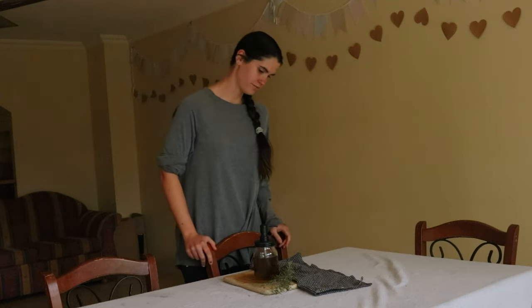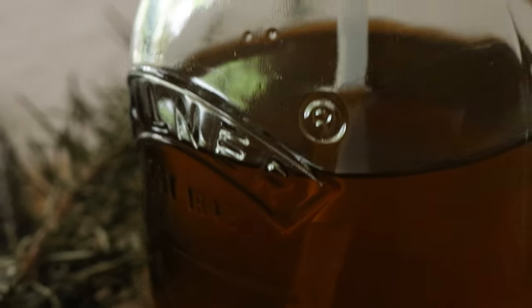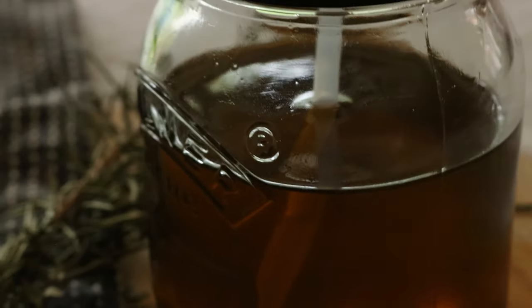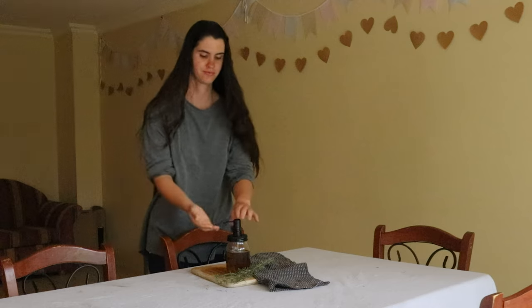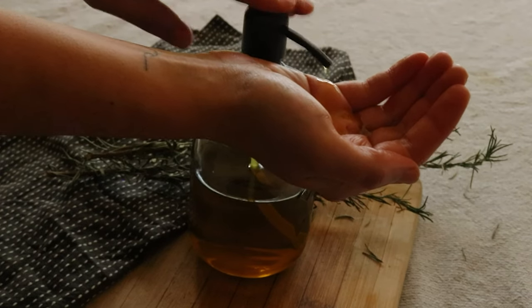Once the oil has infused, strain out the rosemary leaves using some cheesecloth or a nut milk bag and compost the rosemary. Alternatively, only strain as much as you need and leave the rest of the oil with the rosemary inside until you're ready to use it.